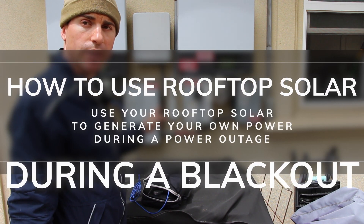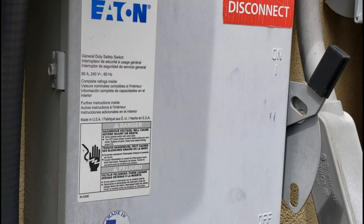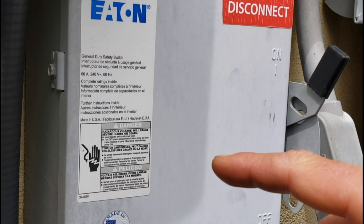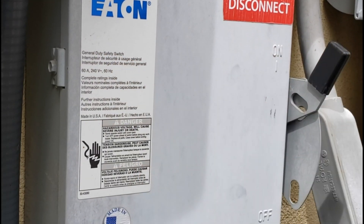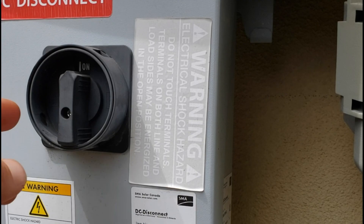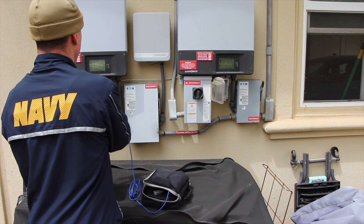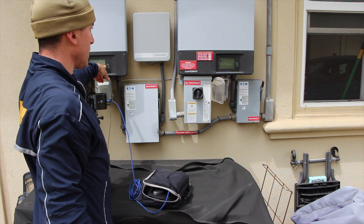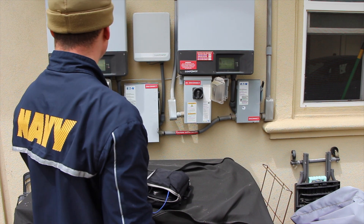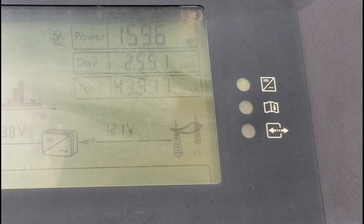So normally this is how everything is going to look. Your general duty safety switch will be on — it's labeled general duty safety switch — and that is on. This is your normal operation. Your DC disconnect will be on. This is normal operation. You will have lights on your screens, and your system will show you how many watts you're generating. So if you ever go out and look at your system during the day, this is how everything would look.